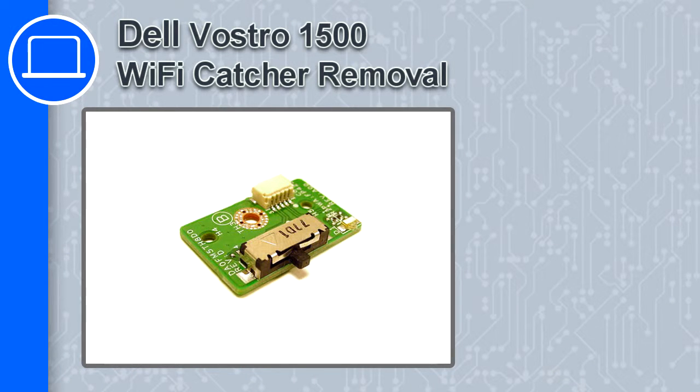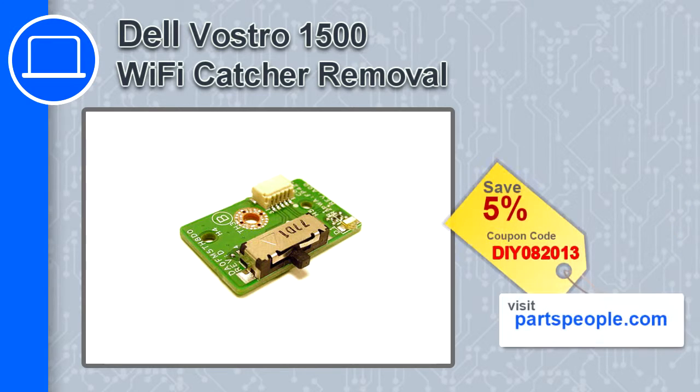How's it going, this is Ricardo and in this video I'll show you how to remove the Wi-Fi catcher from a Dell Vostro 1500. If you're looking for parts for this laptop, go to our website and use this coupon for a 5% off discount.